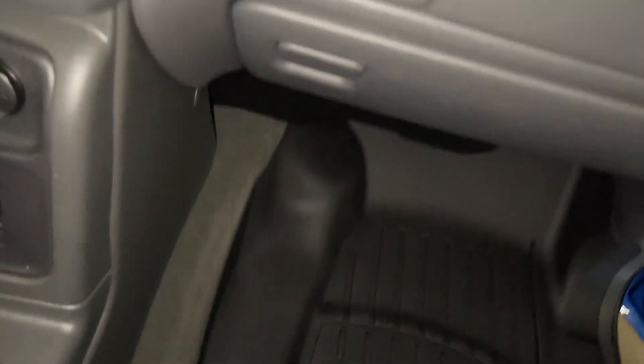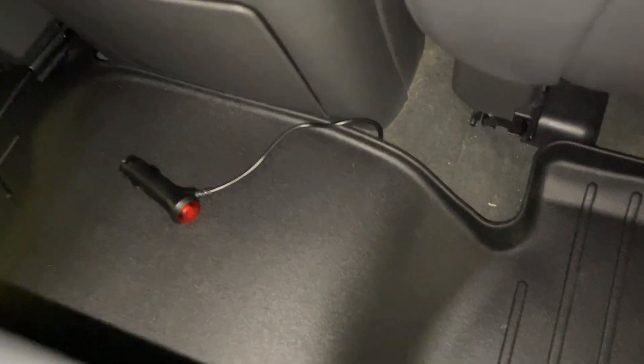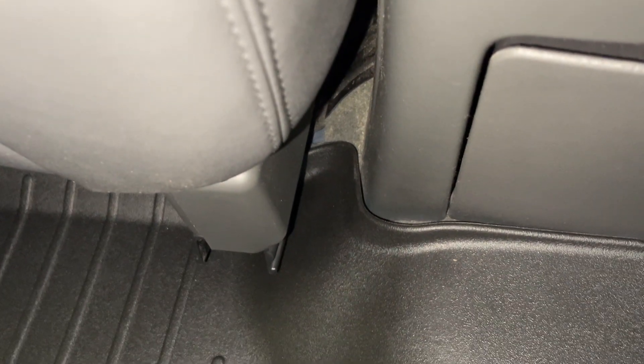Look how perfectly it's shaped right here — see how it curves around? That's my favorite part. Closing the doors, everything fits — it's not hitting any part of the door. People say it's pricey but it's quality and it's worth it. It's easy to install, comes in a big box, and they have good customer service. Look at the measurement going all around the center console.